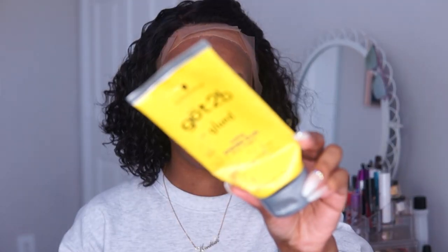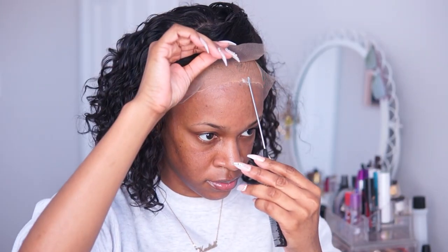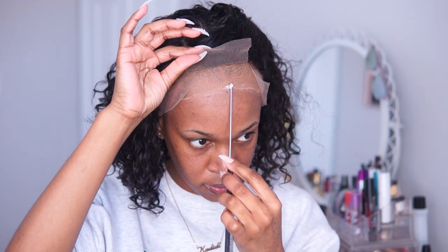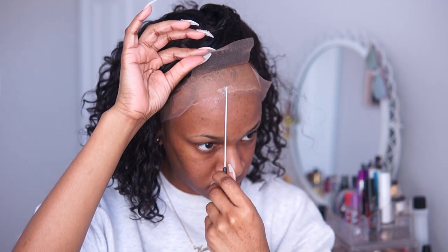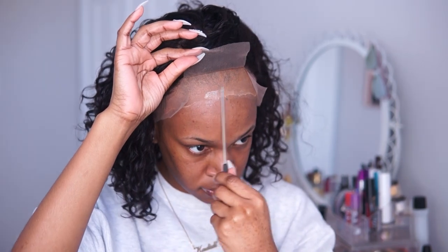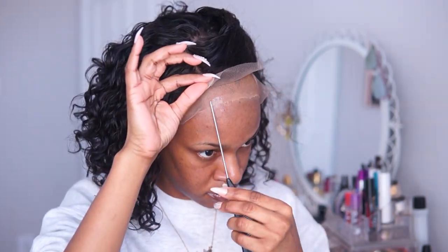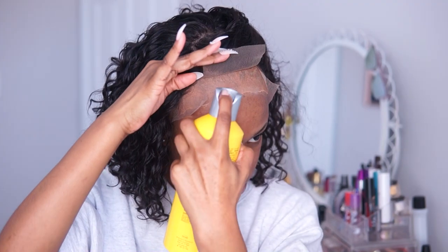I'm using Got To Be Glue gel and I'm just going to start applying this along the center area first so that I can get this center part tacked down first. I then go over the gel with the freeze blast spray for extra security.